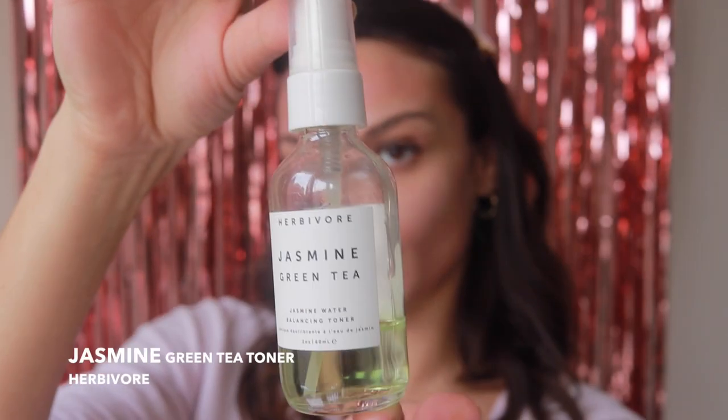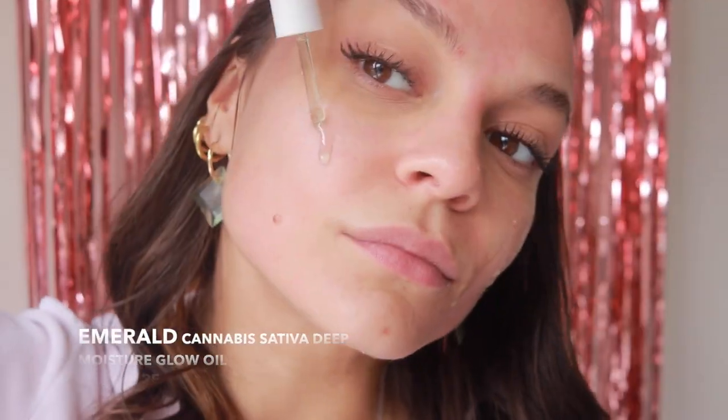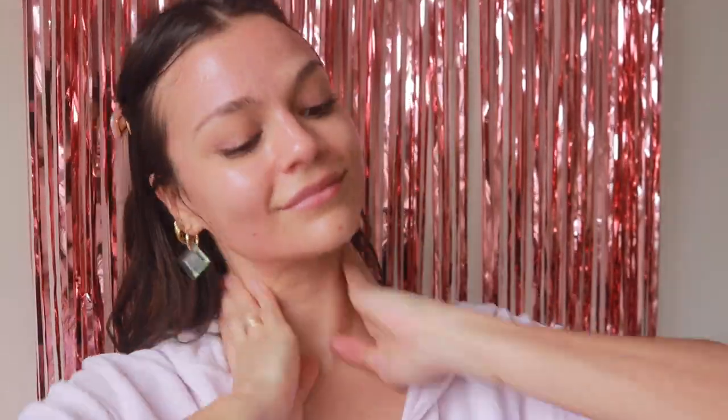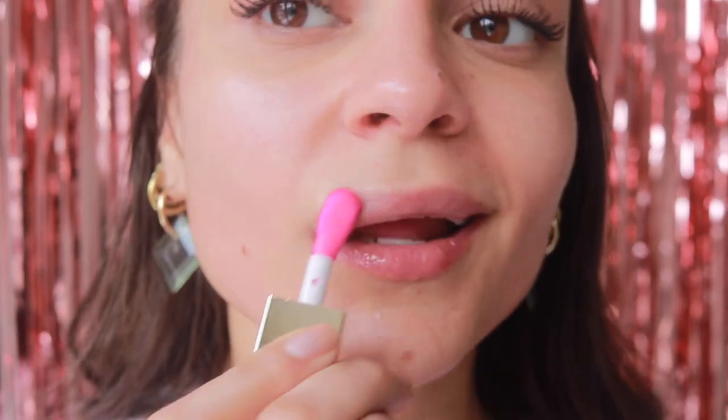We're going to continue with some Herbivore skincare. And that's it — now I have nice, fresh, moisturized skin and I'm going to have a nice day around the house and in the area.